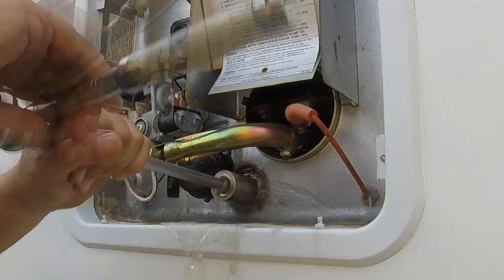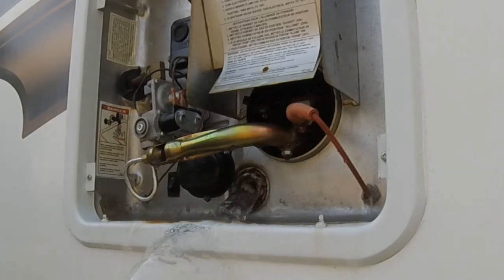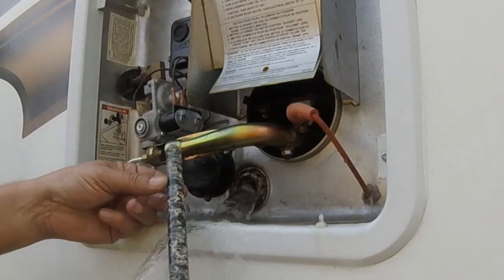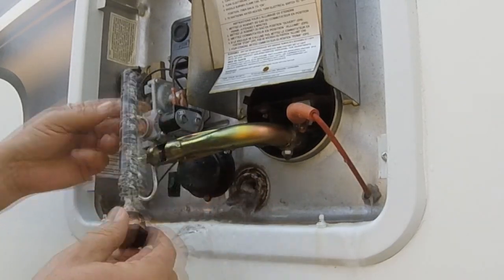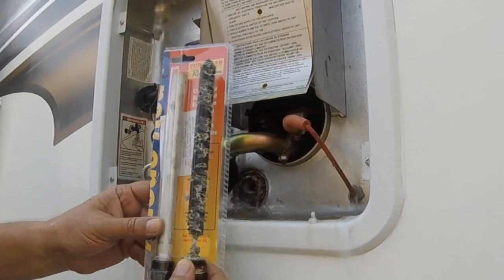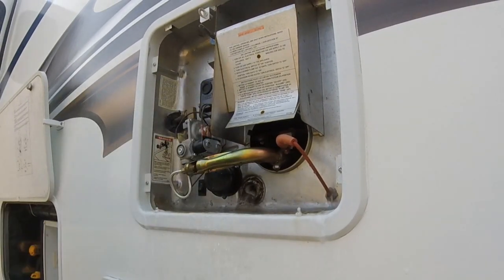This looks like it's coming out easy — that's because I've removed it once already. This thing will corrode and be hard to get out sometimes. There's the anode rod; as you can see, it's time for a new one. This rod will take care of most of the rust that will build up in your tank, and that's what the new one looks like.